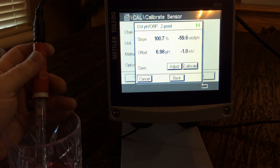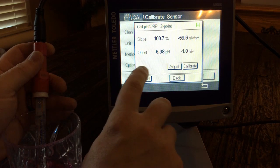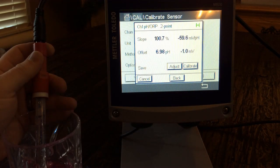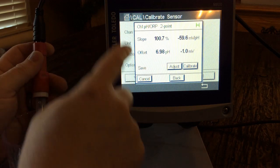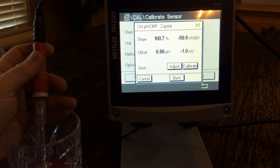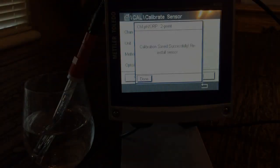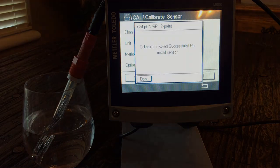It has found our 4 buffer and is calibrating to our 4 — actually a 4.01 Mettler Toledo buffer. Our calibration is finished. We can see our slope is 100.7 and our offset is 6.98. We have an adjustment to save. We can either adjust or calibrate — we want to adjust the sensor so it's adjusted to our slope and offset. We hit adjust, and our calibration has saved successfully.